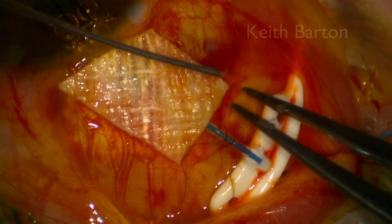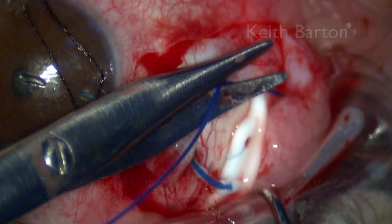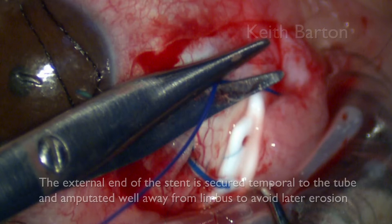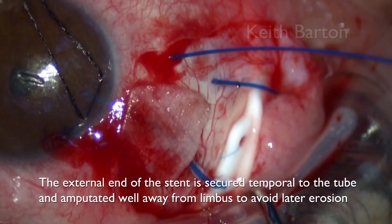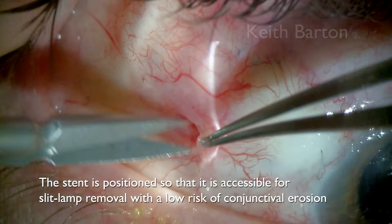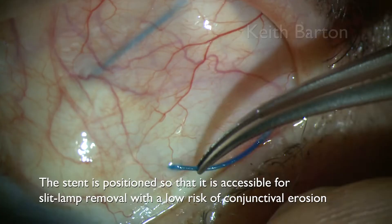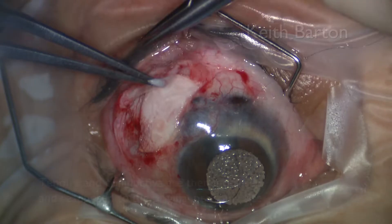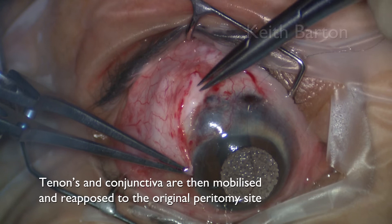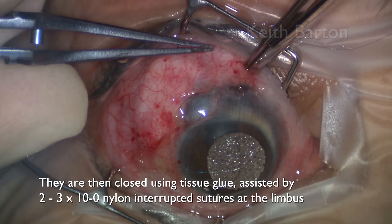I also use tissue glue to secure Tutoplast fascia latae over the limbal tube, taking care not to cover the ligatures. The external end of the stent is secured temporal to the tube and amputated well away from the limbus to avoid later erosion through conjunctiva. The stent is positioned so that it is accessible for slit lamp removal with a low risk of conjunctival erosion. Tenon's and conjunctiva are then mobilised and re-apposed to the original peritomy site, then closed using tissue glue assisted by 2-3 10-0 nylon interrupted sutures at the limbus.